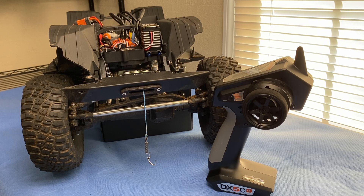I'm going to show you how to set up a Spectrum DX5C or DX5 Rugged to operate a winch. I'm going to use my Axial SCX-6 that's got a Reefs servo winch with an internal winch controller. The same theory applies to a winch with an external controller as well. Let's get started.